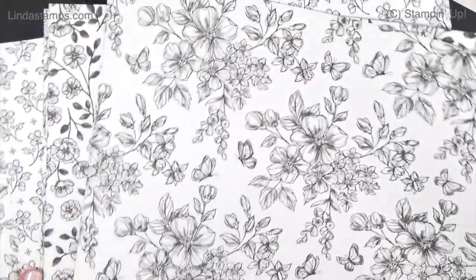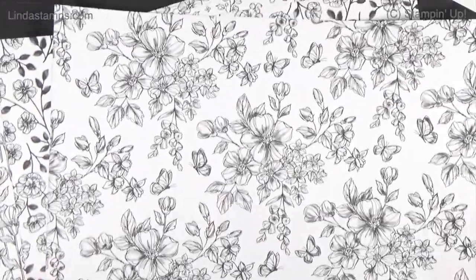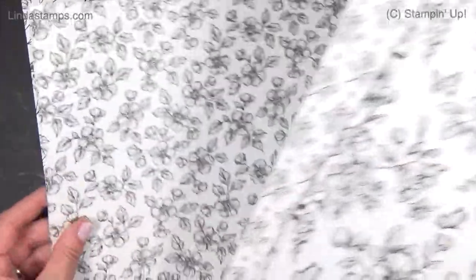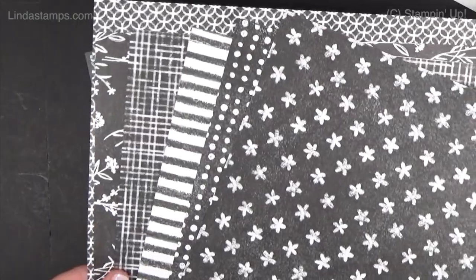Hi everybody, welcome back to Stamping School. This is some black and white paper coming out in the new annual catalog with Stampin' Up, May 3rd 2022. It's called Perfectly Penciled. We've had several packs of designer paper over the years that are all black and white prints for you to color, or you can leave them the way they are. On the other side are black and white patterns, just the reverse.